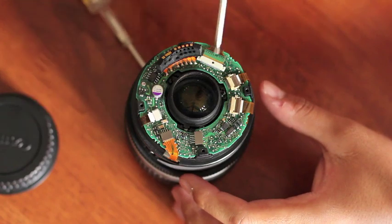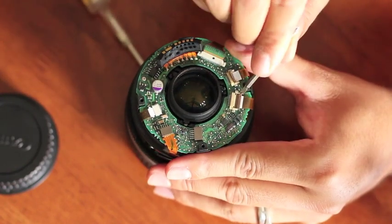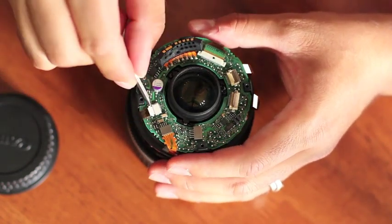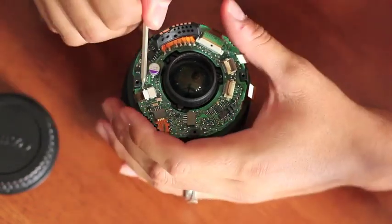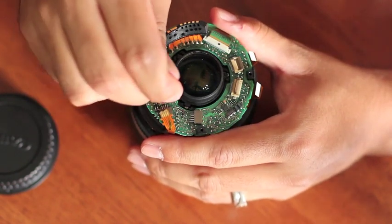Next we're going to remove the rest of the ribbons from this board. You should be able to do that by lifting up the tabs. This will release the ribbon and allow you to pull them right out. Now these two ribbons on this side, you're going to want to wiggle them or if you have a separate tool you can pull them out easier, but these do not have any tabs to lift.